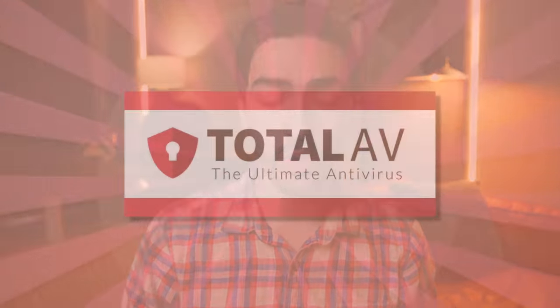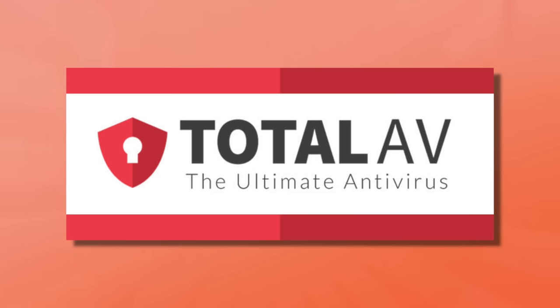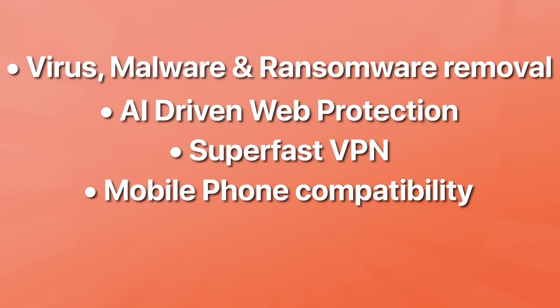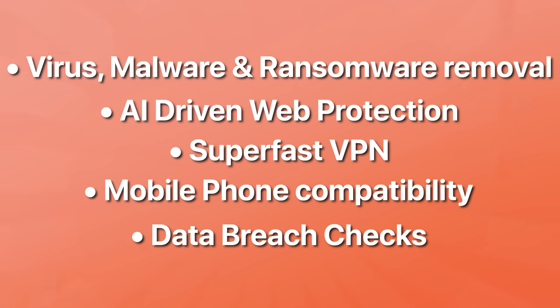Today's video is also sponsored by TotalAV, the all-in-one cybersecurity solution that believes cybersecurity should be hassle-free. TotalAV offers virus, malware, and ransomware removal, AI-driven web protection, a super-fast VPN, mobile phone compatibility, and data breach checks that scan to find out if your information has been compromised. Just a year ago, my debit card information was stolen after a data breach on the company that handled my graduation regalia — leading to hundreds of dollars in charges that were a major hassle to resolve.